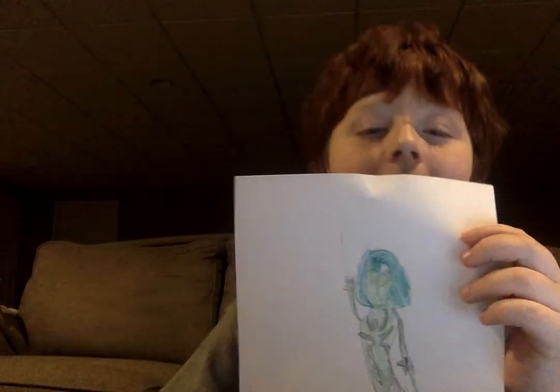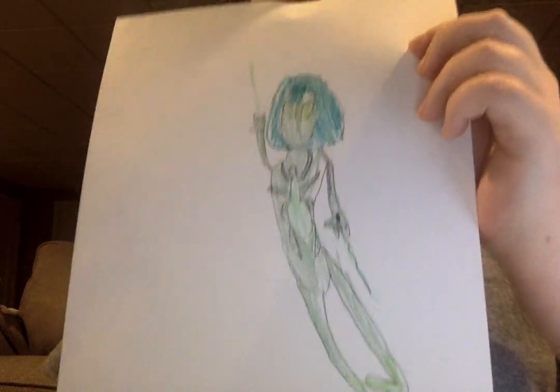Hey guys, so I hope you guys liked the video, and that's my spider-sona. As always, catch you guys on the plucky side. And as always, here's the final drawing. Catch you guys on the plucky side.